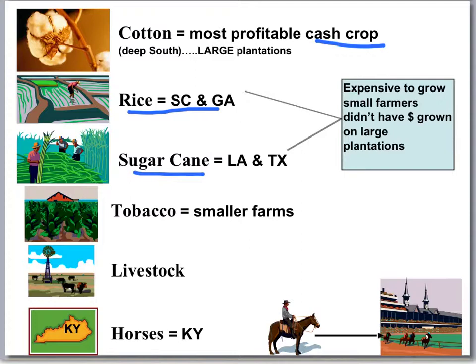Where you'll see a lot of small farmers is in tobacco. Tobacco used to be grown on large plantations in Virginia — you remember tobacco saved Jamestown. But now it moves to the smaller farmer because the large plantation owners are making more money on cotton, rice, and sugar cane. Small farmers with maybe 5 to 20 acres and perhaps 5 to 10 slaves work that field. Also, most of the livestock in the nation — hogs, mules, cattle — are grown in the South, and horse breeding is huge in Kentucky, with the Kentucky Derby still world-renowned today.